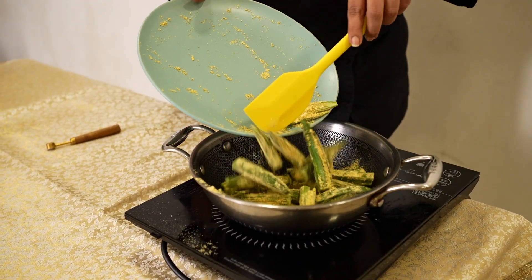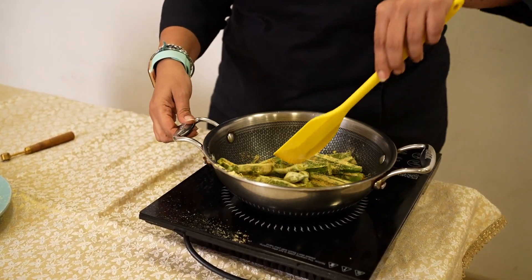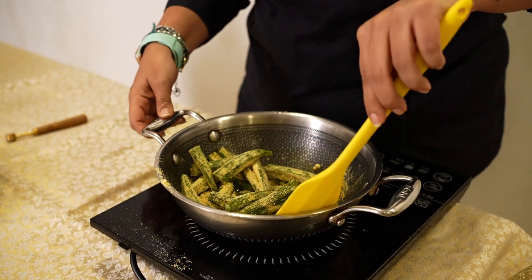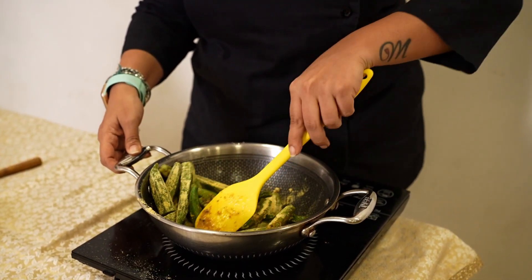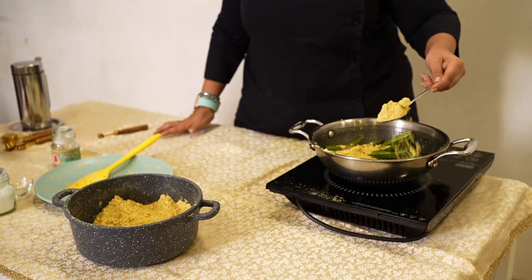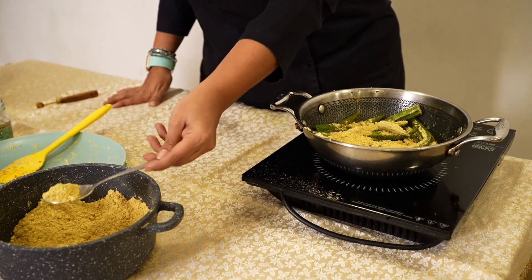We need to use a little extra oil in this so that the Bhindi cooks well. You can't add water to the Bhindi because it will get all sticky. Allow this to cook. If you like, you can even add some roasted Besan for more masala and flavour.